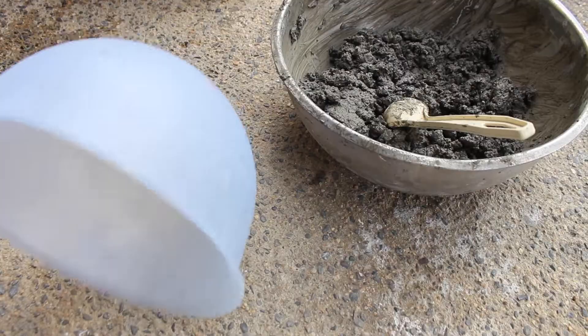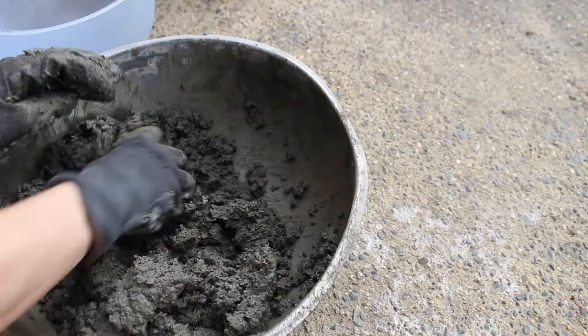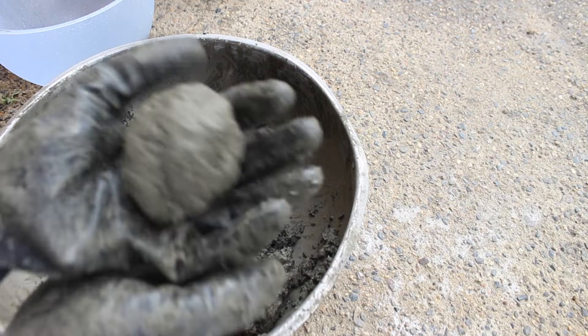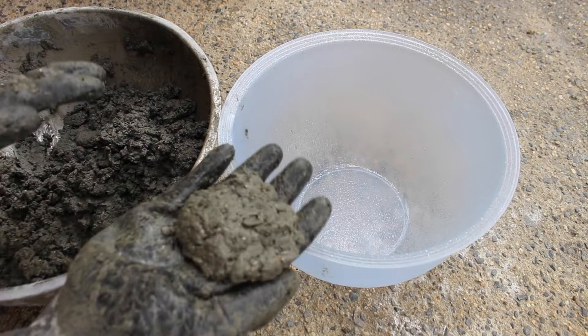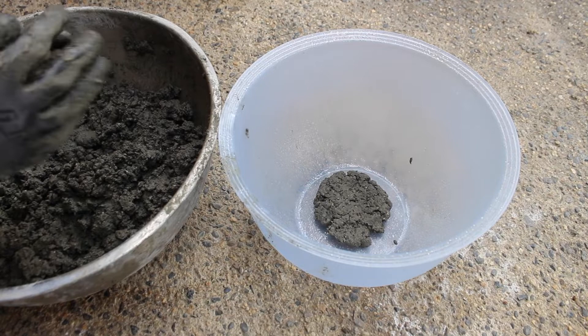So then I used my release agent in the mold. This is just a mold that I picked up at the thrift store — I thought it was a nice size and shape for a planter. Here's the consistency that I was looking for. It almost creates a clay type mixture. It's not really runny; you can mold it easily and it keeps its shape. And that's what you're looking for, because you don't want to push it up on the side of your mold and then have it just slump down into the middle.